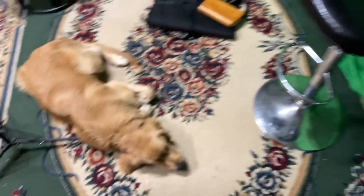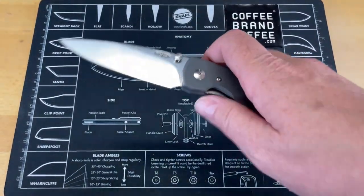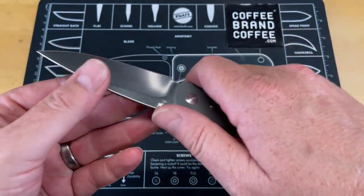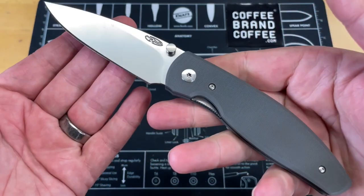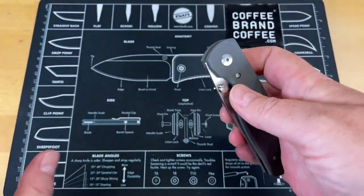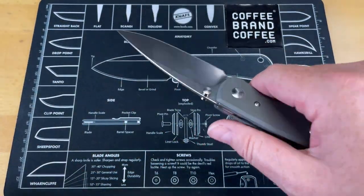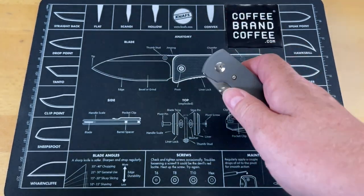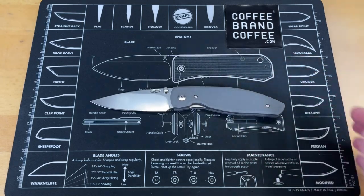Back to the knife — we are looking at the TRM Atom. I've carried this for a little while now. You guys saw the first impressions video. This is a knife that's been around for a while and I'm just getting around to it. I kind of feel like I screwed up by not reviewing this sooner because it's a great knife. It's not without its faults — we'll talk about that closer to the end.